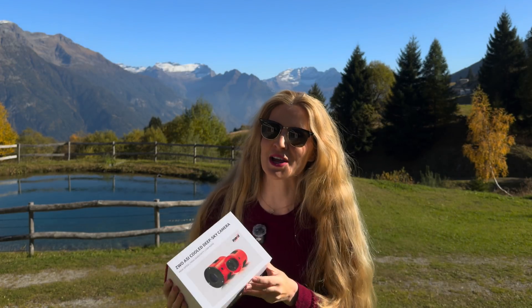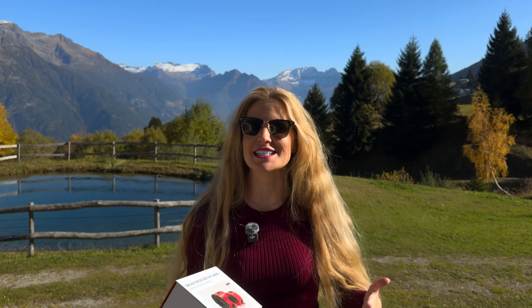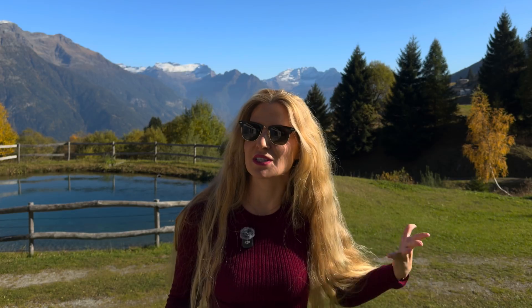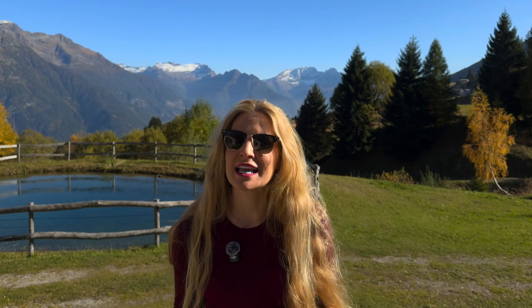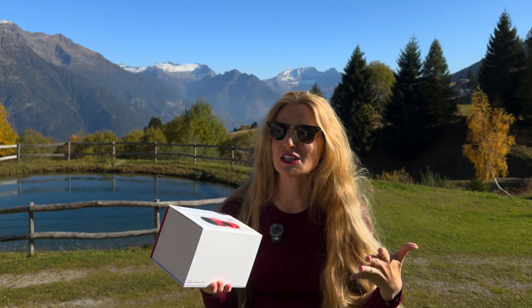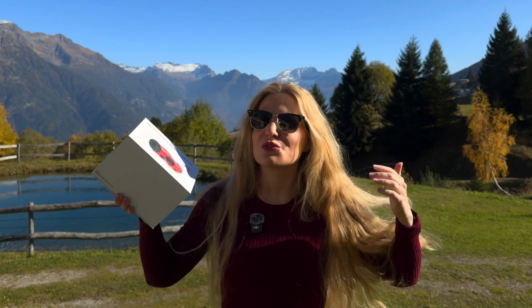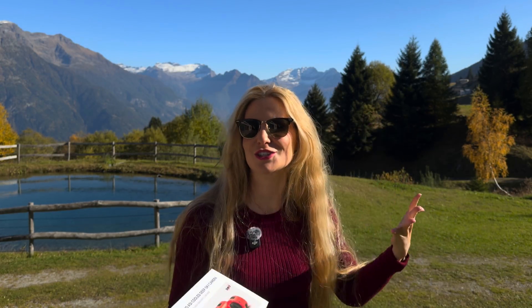I just got my hands on a brand new astro toy and it's a big one. This time it is a full-frame color camera. I already have a full-frame setup and it's honestly my favorite one to use, but that one is a monochrome camera, which of course means filters, a filter wheel, and planning. This on the other hand is something completely new to me: a one-shot color full-frame camera. No filter swapping, no channel juggling, just pure color straight from the sky.